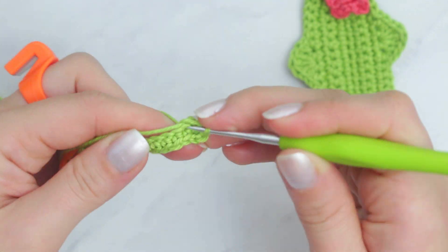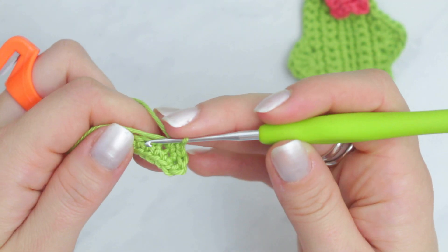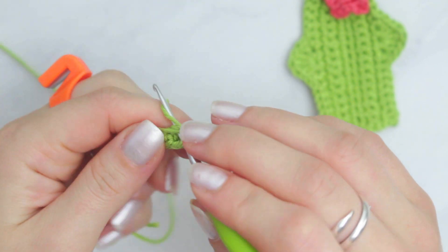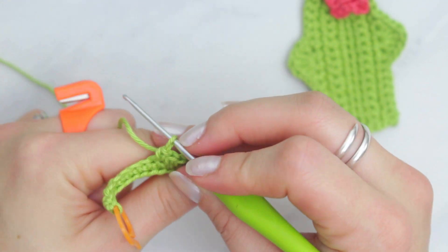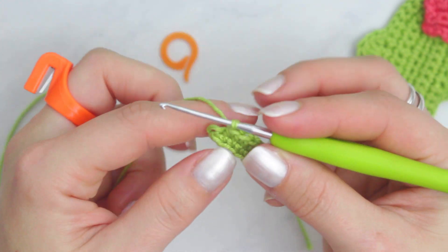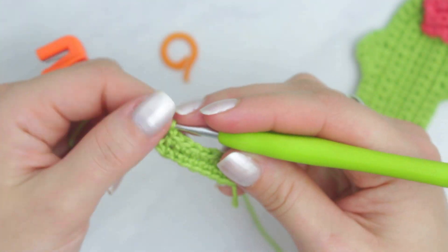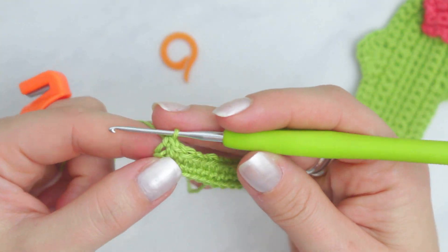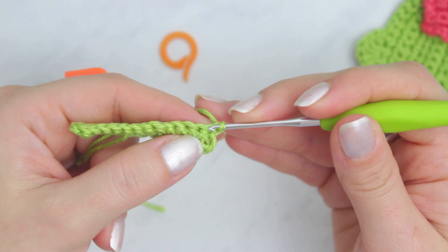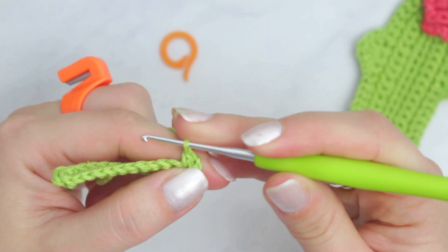When you get into the very last chain, create three single crochets into that same chain. Then continue on the other side with single crochets. Go right into that first stitch and continue with single crochets all the way down, following the previous row so you have the same number of single crochets on both sides. At the end, remove the stitch marker and create your very last single crochet. That's how the first row looks. To go up, chain one and turn the project.